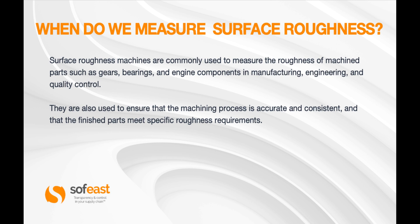So when do we need to measure surface roughness? Surface roughness machines are commonly used to measure the roughness of machine parts such as gears, bearings, and engine components in manufacturing, engineering, and quality control. They are used to ensure that the machining process is accurate and consistent, and that the finished parts meet specifications laid down for the roughness requirement.